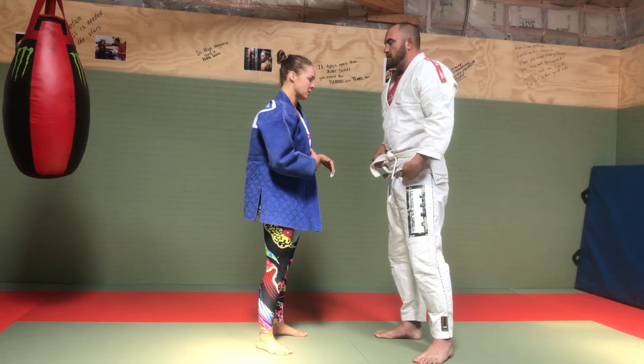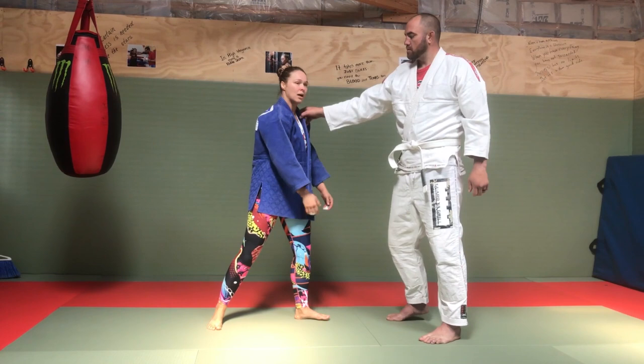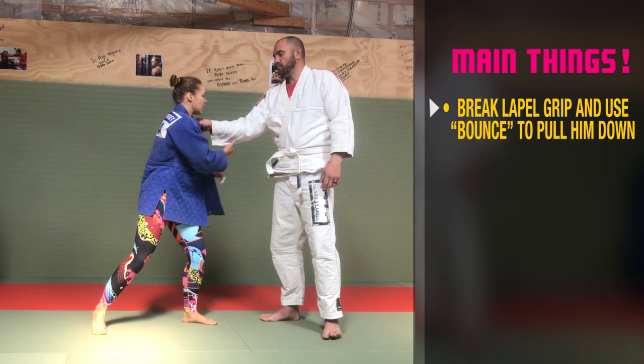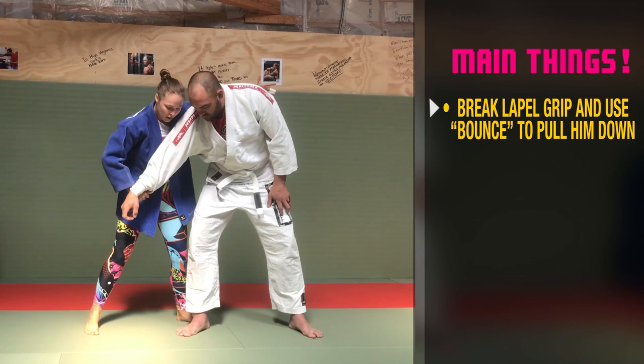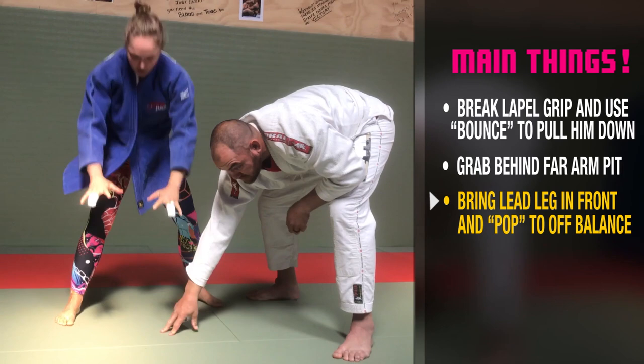One way to get into this grip — it's not the kind of grip where you can just grab it, there's a process to get to that position. If he grabs my lapel, I break the grip. As I'm breaking the grip I'm still using this momentum to bring him back, so it's grip break, bring him in, grabbing the back, and then this foot would come in front.